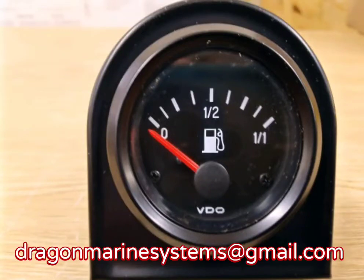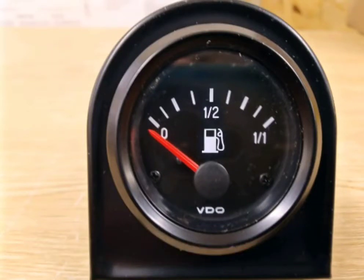Hello and welcome to Dragon Marine Systems. Today we are looking at the VDO fuel gauge which is available on our sites as both 12 and 24 volt gauges.